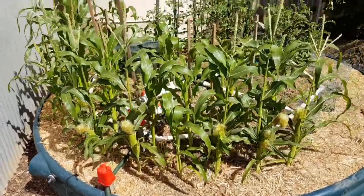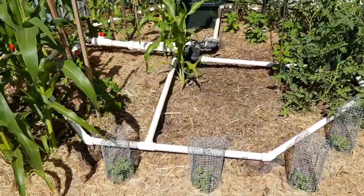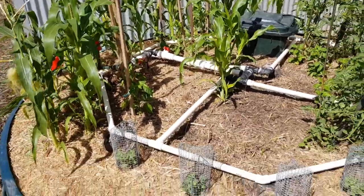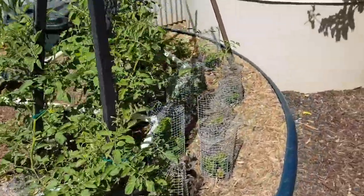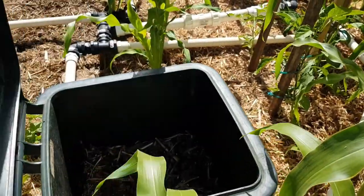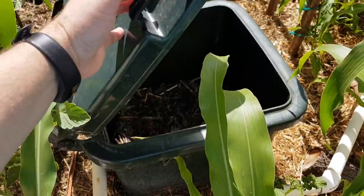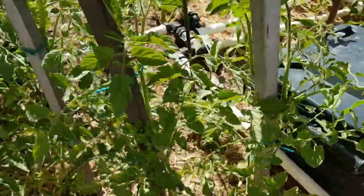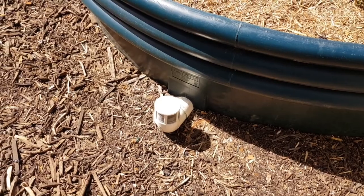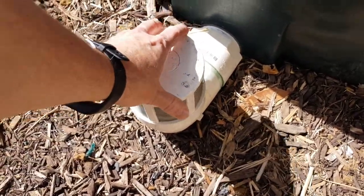This is my raised garden bed. Underneath there is a pump. There is my compost heap — it goes through scraps. Here is the overflow with things on it to stop mozzies, just to make sure you can't have mozzies.